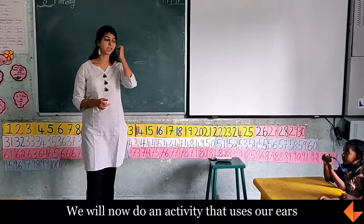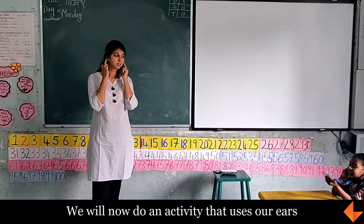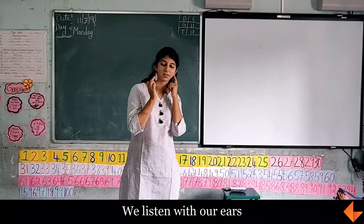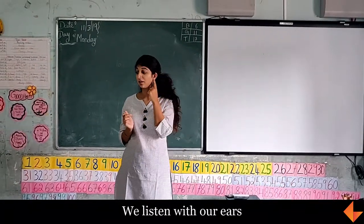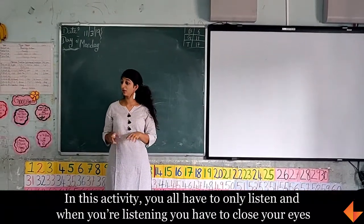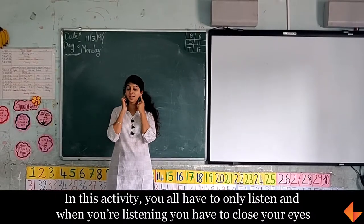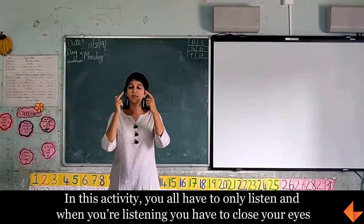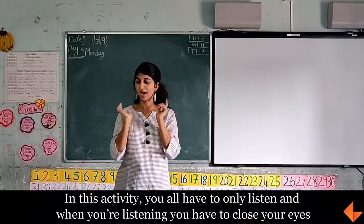We will now do an activity that uses our ears. What do we do with our ears? We listen. So in this activity, you all have to only listen. And when you are listening, you have to close your eyes.